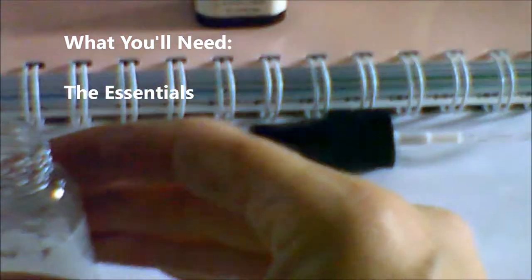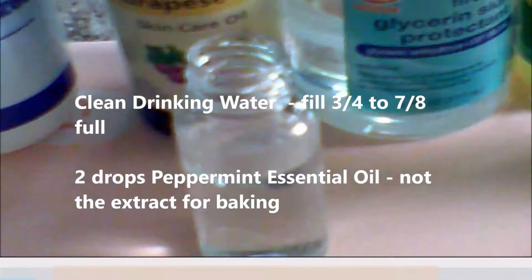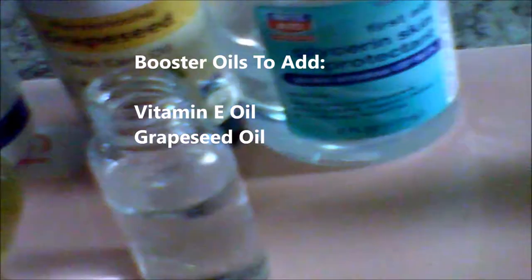First, you'll need a small atomizer with a fine mist spray, and you'll need some bottled water, and I used vitamin E oil, peppermint oil, and grapeseed oil.